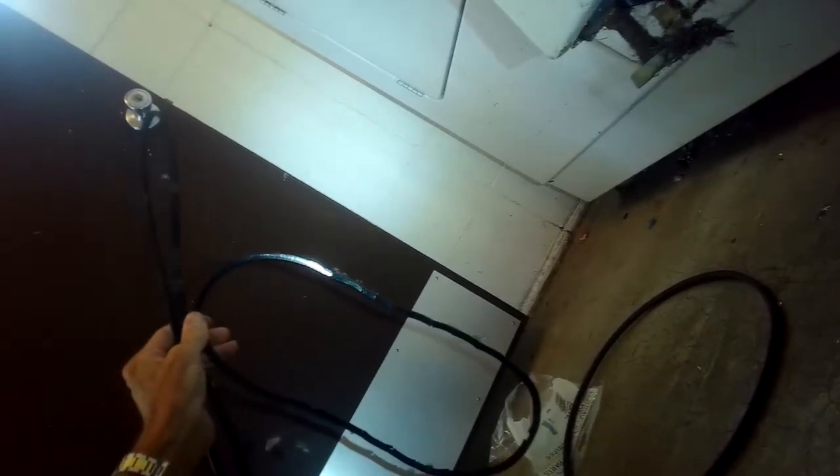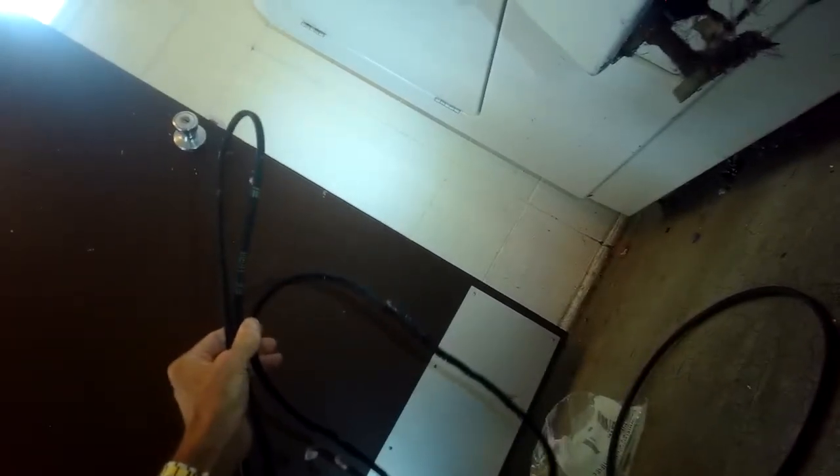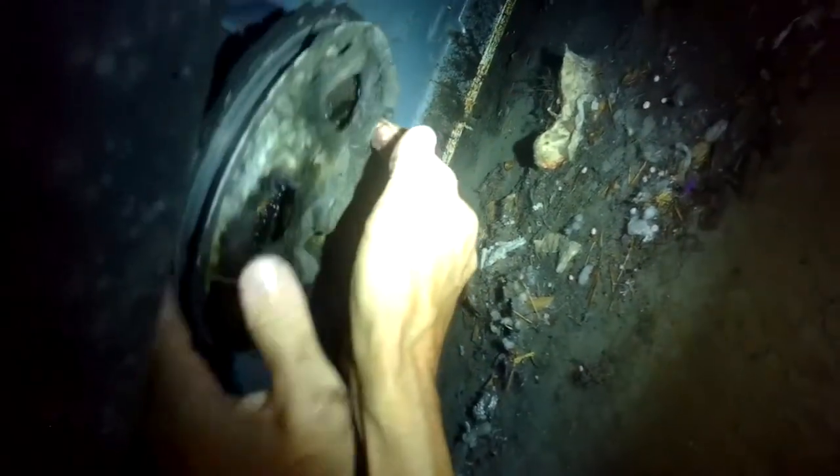It looks like what's going on is the big pulley is not spinning the way it should. The motor is trying to spin it, the belt is spinning, but the pulley is not. That could be something caught between the spin basket and the tub, or it could be that the main bearing is corroded and worn out. I'm trying to move that big pulley by hand and during the spin portion it takes a lot of force.